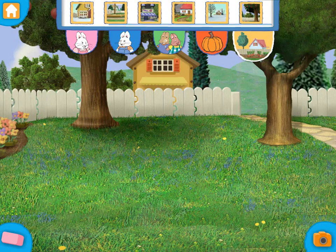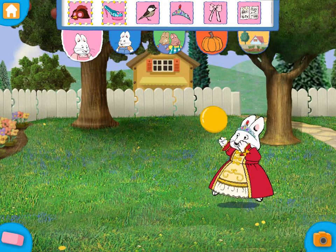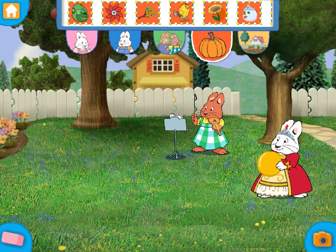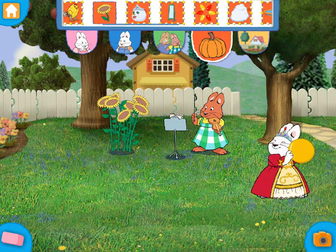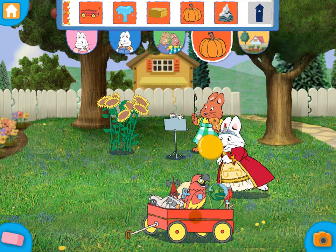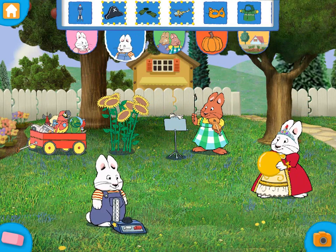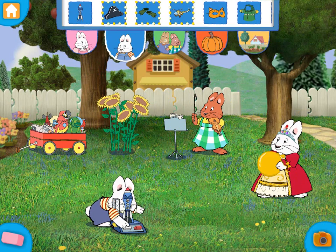Touch the images at the top of the screen to add them to your picture. You can move or erase pieces. We can take a photo of this picture. Take a picture! See you next time.